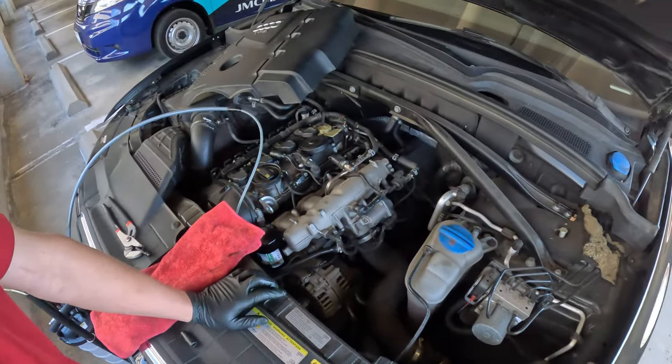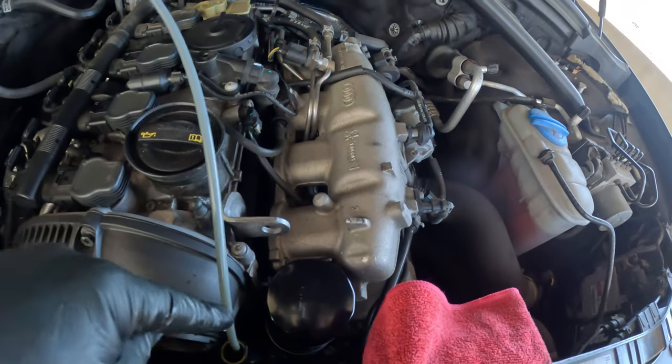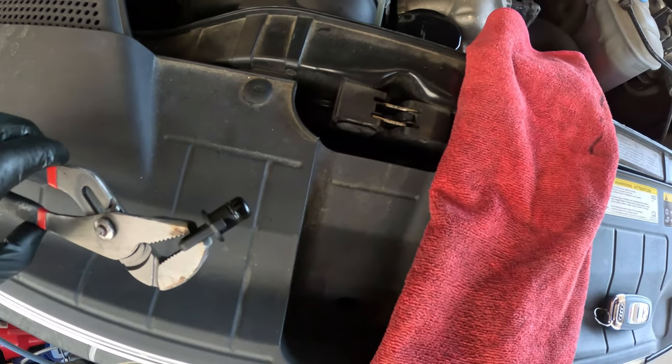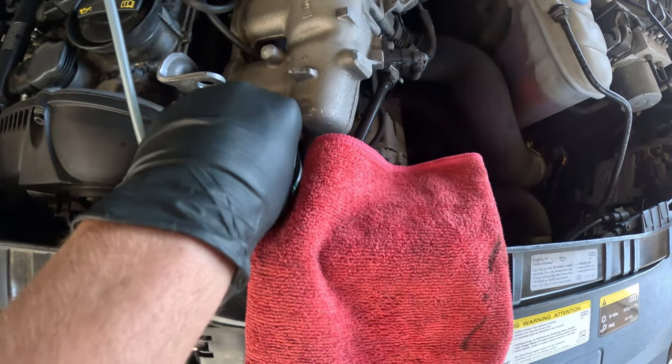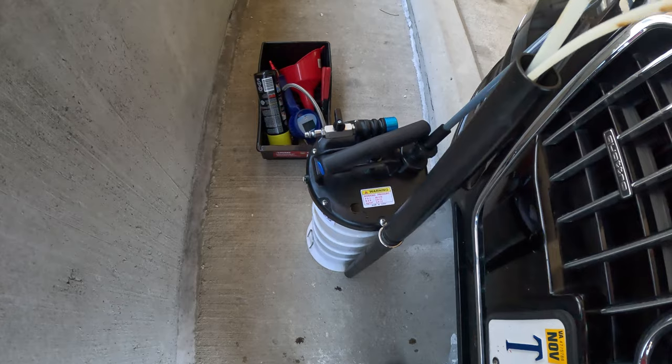Welcome back to the channel. Today I'm doing a maintenance detail on my client's car, but I'm also changing the oil. I'm going to show you the quick and easy way that I do it. On this one, because it's an Audi, there's a service port where there would normally be a dipstick. All you have to do is pull that plug out — I've already changed the filter — and now I just have to siphon up the oil.